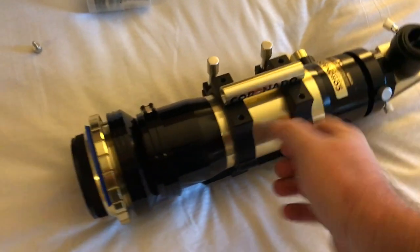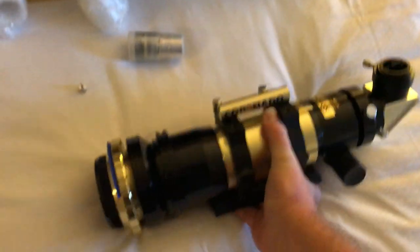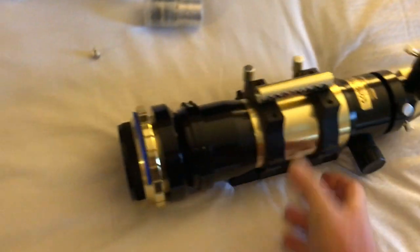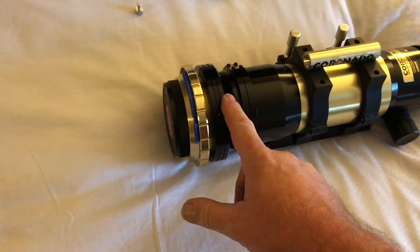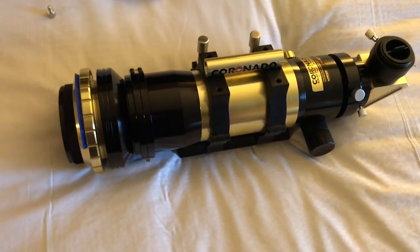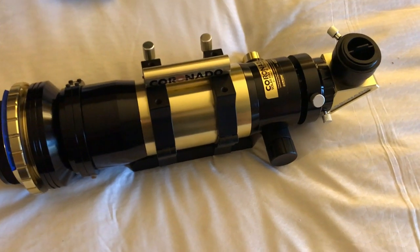There's the telescope out of the box, and it's made of metal — just beautiful quality. It weighs about 5 kilograms. This is the double stack model, and you can remove these front etalons, and it will then be a standard telescope just for normal viewing of the moon or the stars.